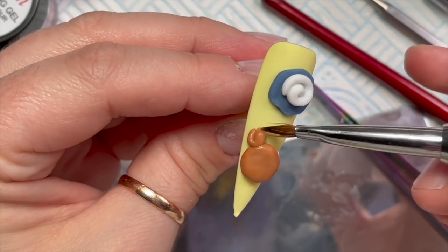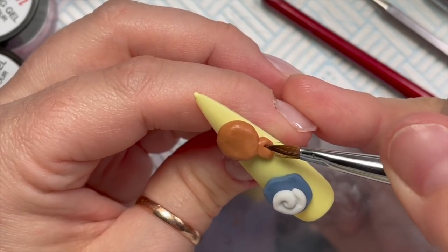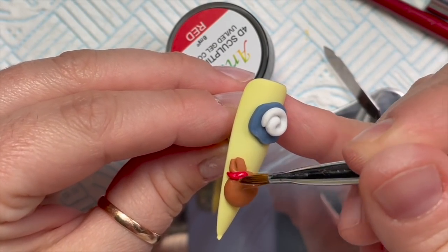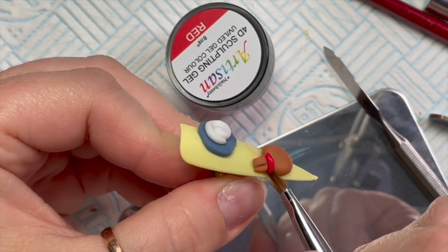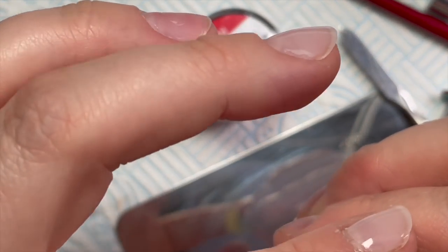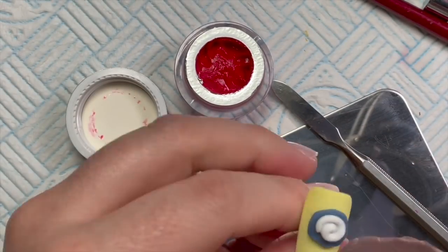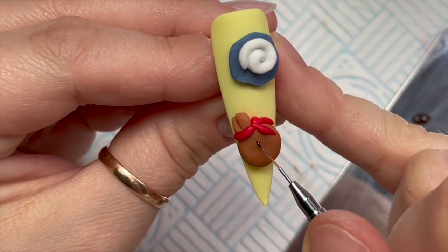I ended up just putting it in the lamp — it looked really weird — and gave it a 60-second cure. The bag needs to be done up, so it's tied with a red ribbon. I'm using the red 4D sculpting gel to create the ribbon, tied in a knot. I'm putting a little bit here, then a tiny blob on the other side so it looks like a knot, and then two little stringy bits coming off the knot.